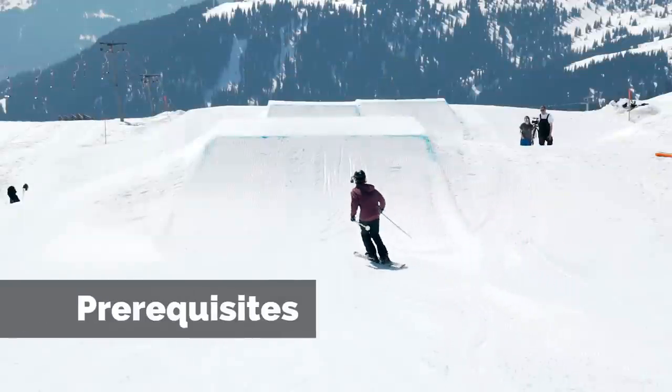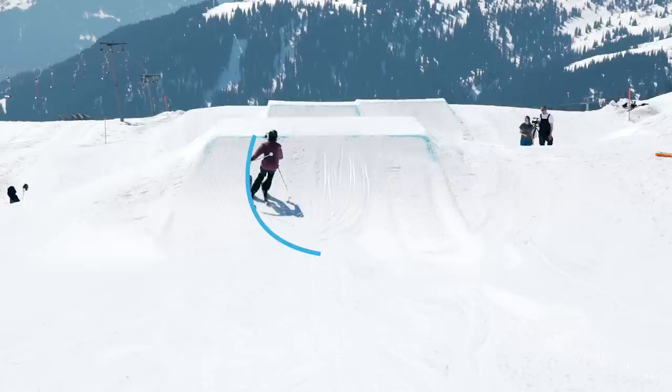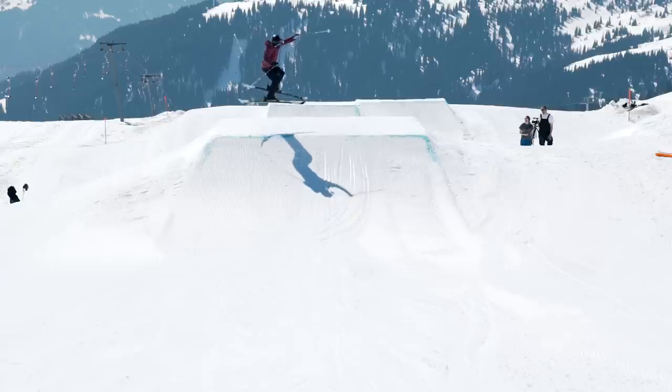Before even considering trying to do a proper cork 3, make sure that you know how to do a good carved 3 with a slight wobble. Ride in, carve, have a nice angle between upper body and legs. At the end of the jump you pop, then you lose this angle but still tilt it into the turn slightly. Keep your eyes up then pull up your legs quickly and reach down your hands to make yourself small. This is going to help you to uncork this gentle wobble.